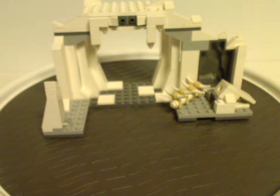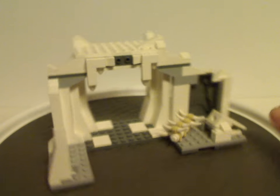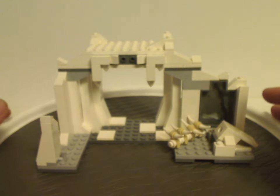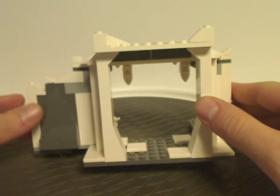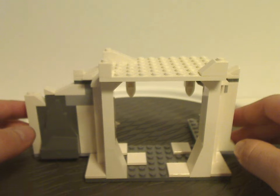Now on to the Hoth Wampa Cave itself. It's quite basic and simple — just a whole lot of bricks, a few plates, a lot of slopes, and a few cheese slopes as well. The interior section is probably the most prominent part. Flipped to the back side, it's actually quite good — you get one of the small ugly rock pieces representing the sides of a mountain.